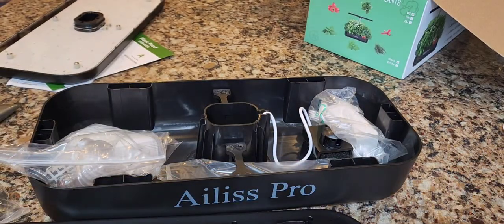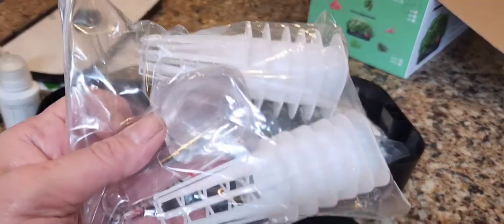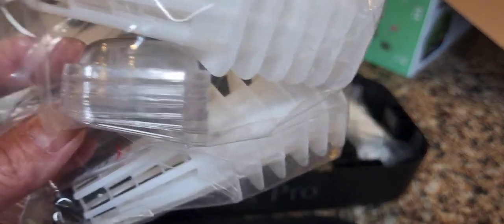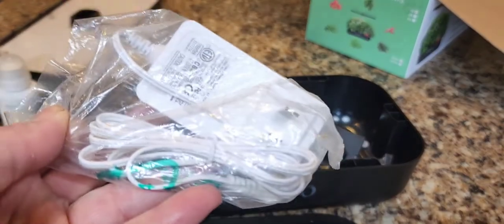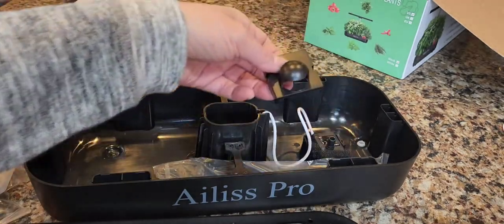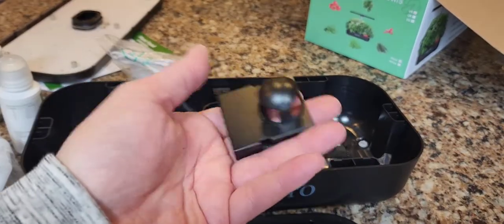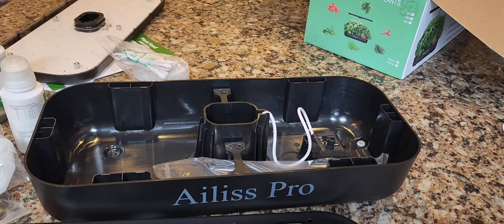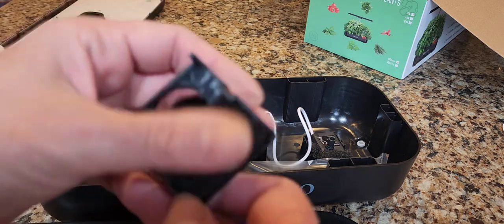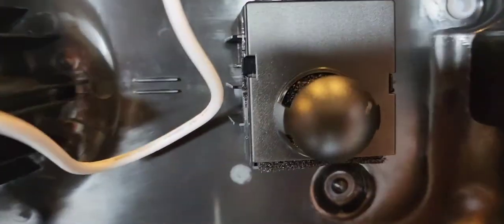Next you get 12 grow baskets and 12 domes — these are humidity domes that keep the plant seeds warm and humidified so they germinate. You get an AC adapter. There is a pump included; you just snap this on — this is the top part of the pump with a sponge filter. Every so often you're going to remove the sponge filter and wash it because it's going to fill up with grime, which is to be expected. Snap the pump right back in and make sure the cord goes in the little groove.